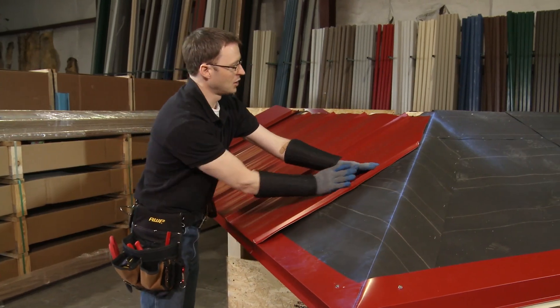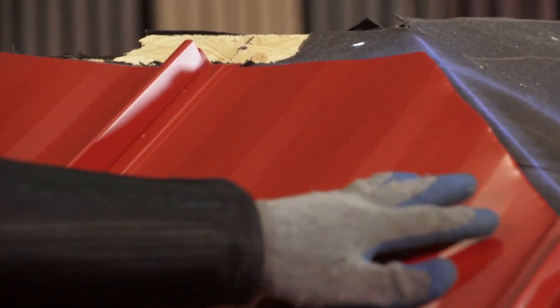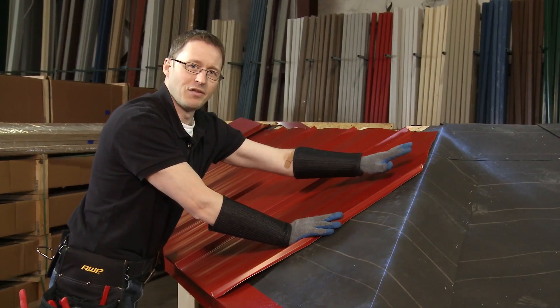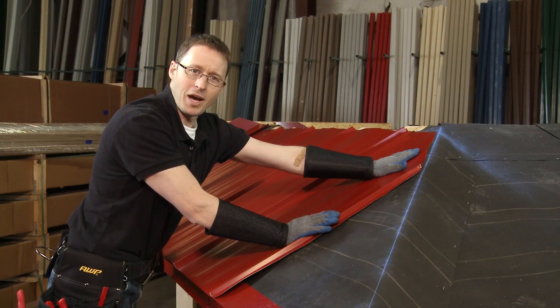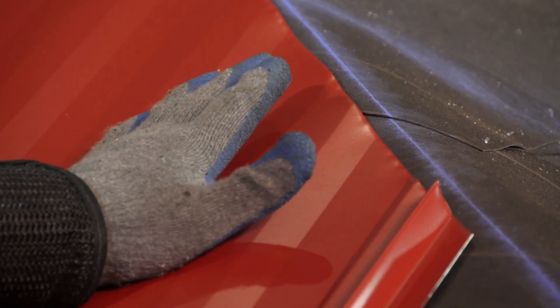It snaps in place and you can see that our angle runs up along the hip and we come across the top. When you're installing a hip panel, if you're a little bit off your line don't worry about it — your hip cap is going to come and cover that panel no problem. We'll go ahead and install this and move on to the next panel, which will be entirely long and short.